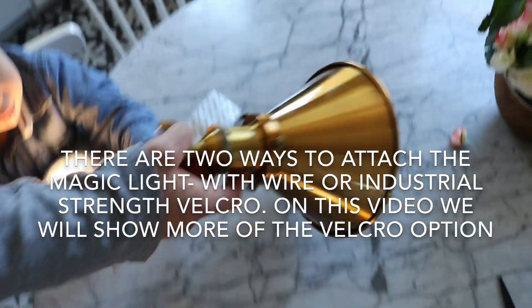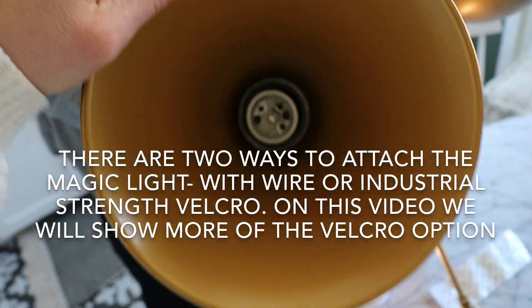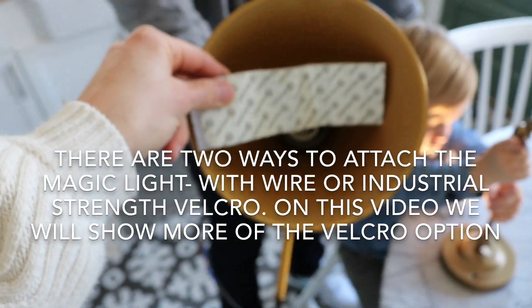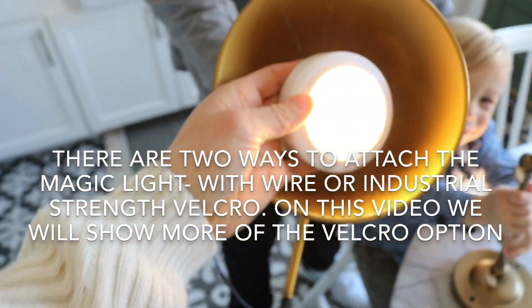This one does not really have anything to attach the wire to. It's really hard to get inside there. So we are going to use some industrial strength velcro, put that in there, and then attach the sconce that way. We'll show you how we do that.